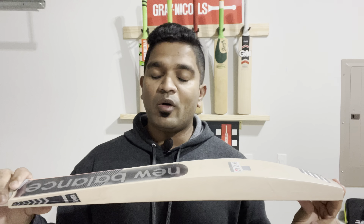Talking about the dimensions: the edges are peaking at 40 millimeters, the spine is peaking at 63 millimeters, and the toe is 31 millimeters. That's why I'm saying there is a lot of wood at the bottom part of the bat. Now, player edition — you're spending your top money. Take a look at this grain structure — it's mesmerizing to say the least.